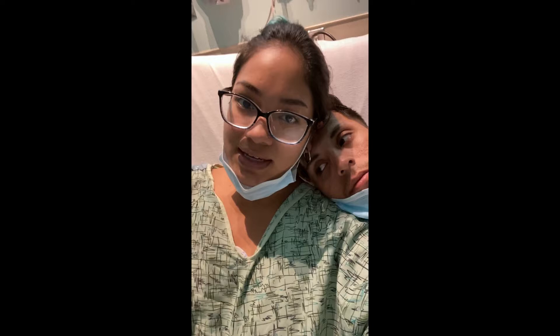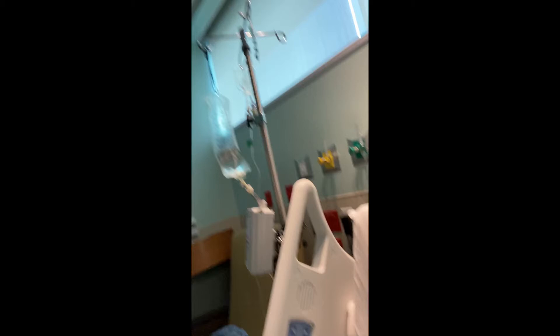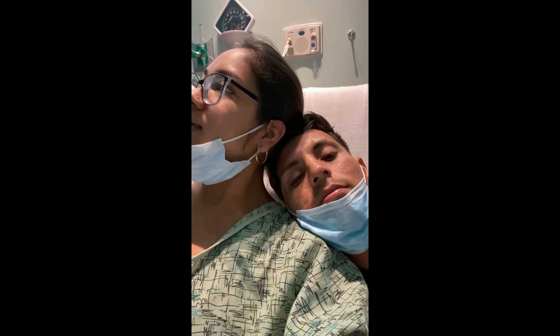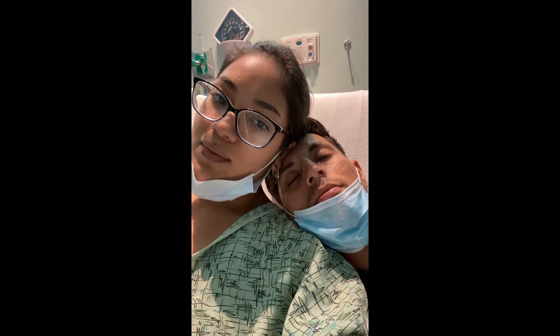Andrzej is here with me. Today's the next day now. I am on some IV fluids. They've given me morphine and a whole bunch of antibiotics. Surgery is scheduled for today at 10:30. It is 9:05 now, so we're just waiting for that. Wish me luck.